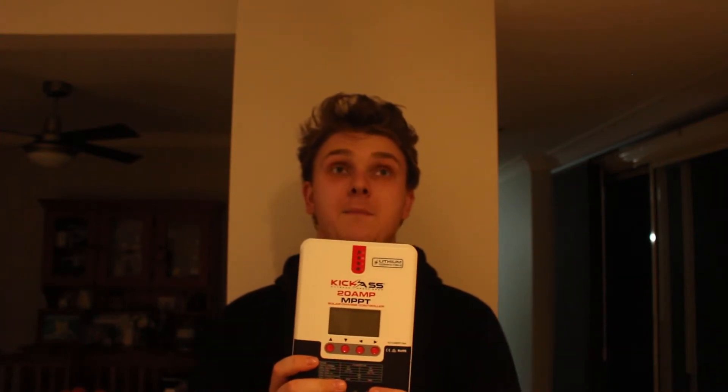G'day guys, welcome back to another video. Today we're going to be doing a quick upgrade to my car. If you've watched the walkthrough of my car, you would see that I've got an old-school PWM solar regulator - just a real cheap one I had lying around - but I said I needed to upgrade it, and finally we're getting to that with the KickAss 20 amp MPPT solar regulator.